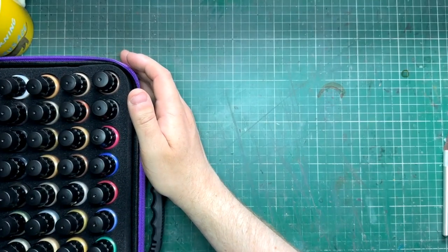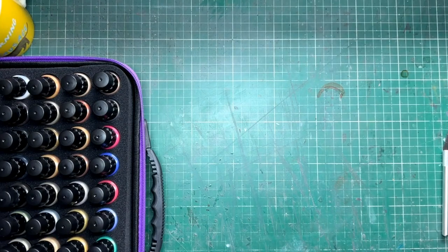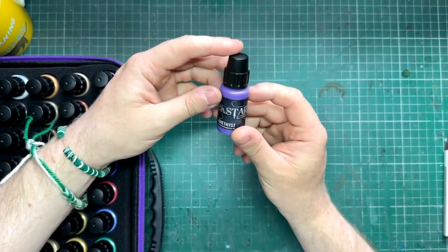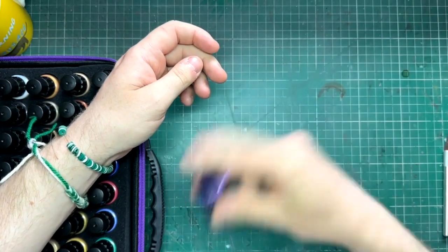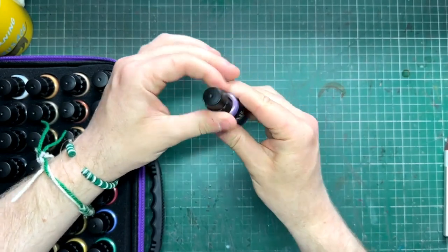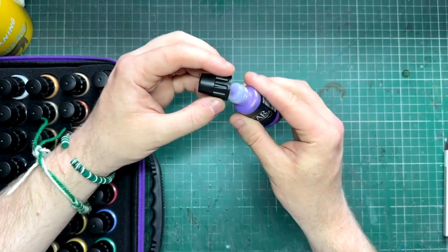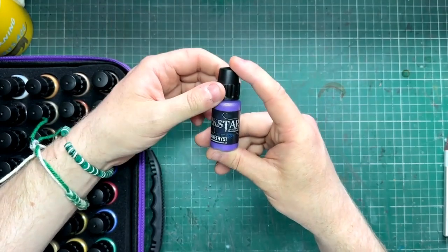This comes with 27 metallics, a bottle of thinners, four washes, and eight gemstone paints. They come in really cool 17ml dropper bottles — dropper bottles are always a good thing — and they come with built-in agitators as well. Something I really appreciate: dropper bottles with agitators built in make it really easy to maintain the paint. There are no pesky seals either — you can squeeze these straight out, ready to go from the bottle.